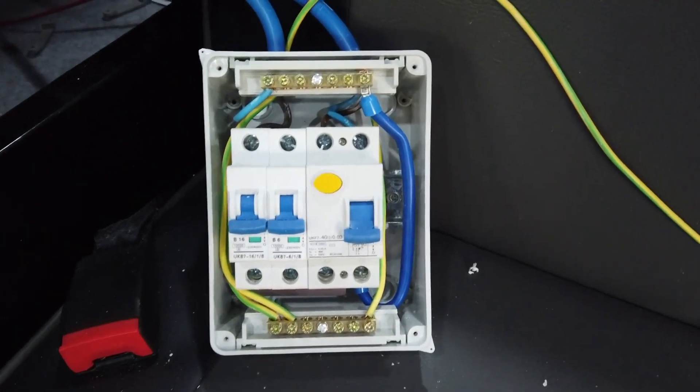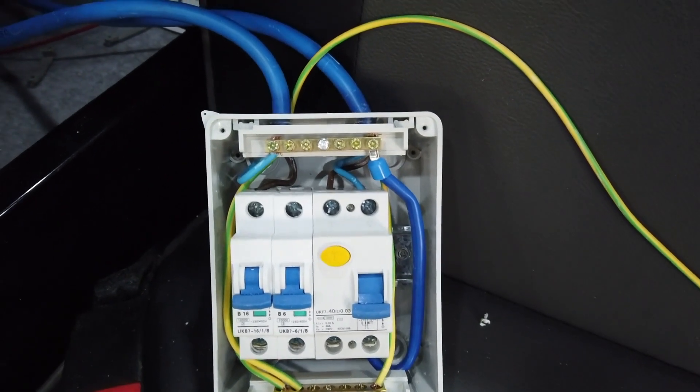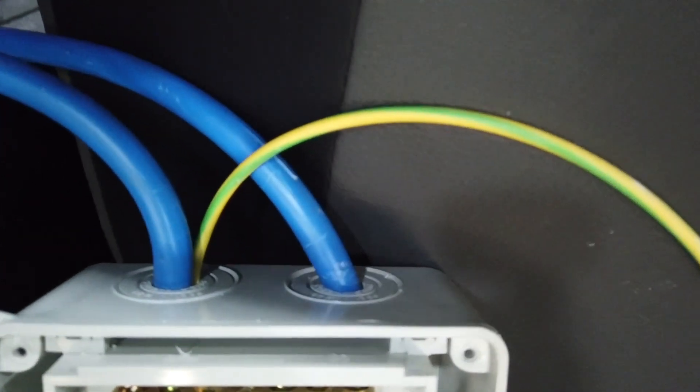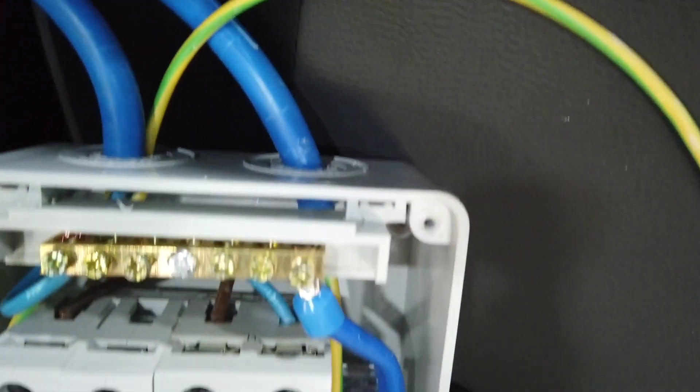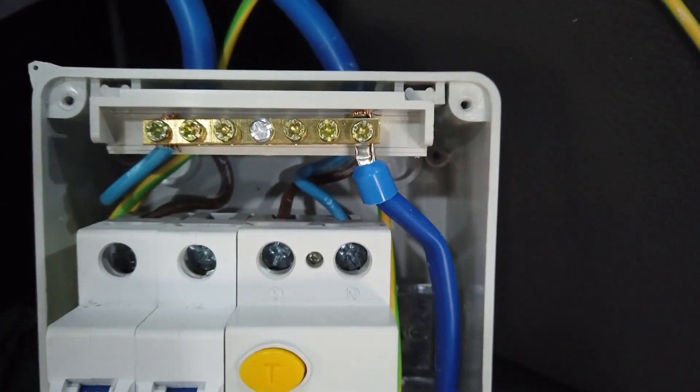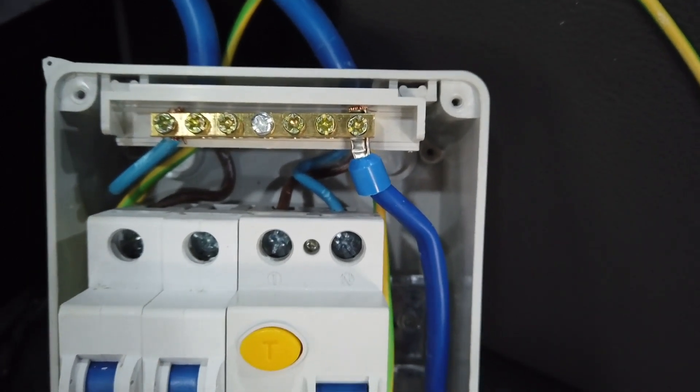This is my unit all wired up. You have one blue wire coming in from the engine bay as we saw earlier, and the other blue wire goes to the external wall socket. The yellow and green wire is your earth.